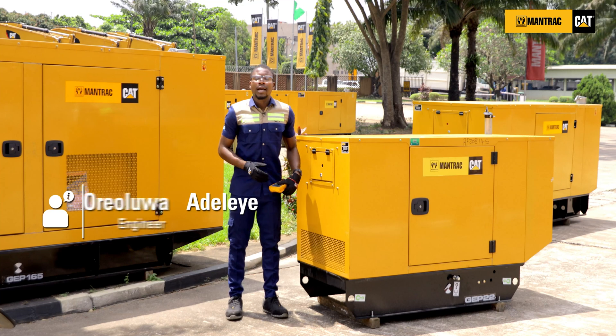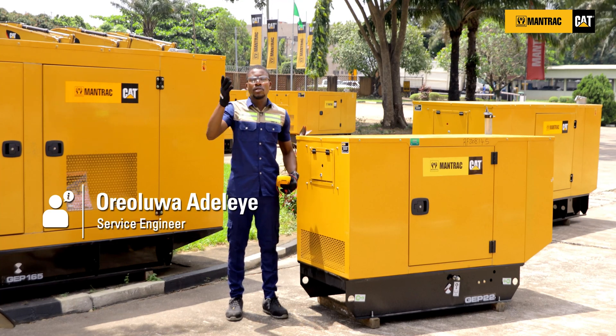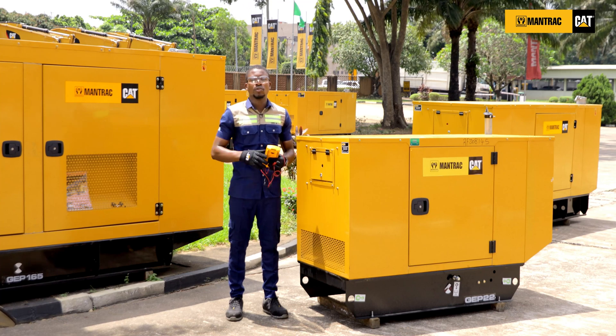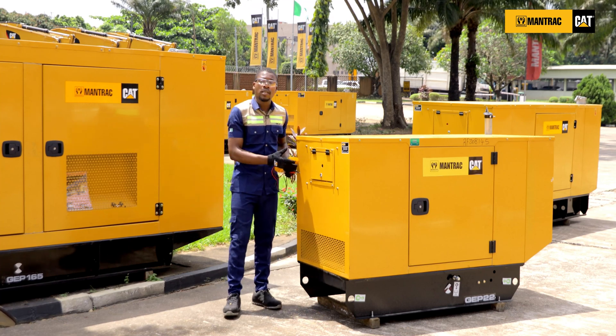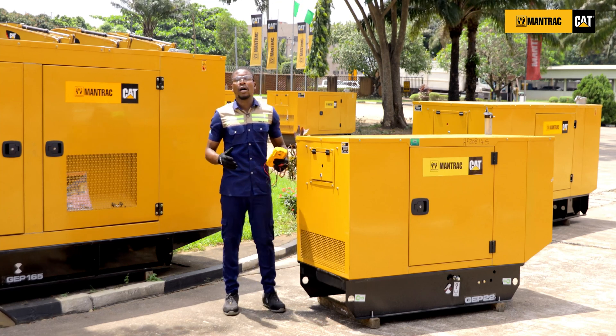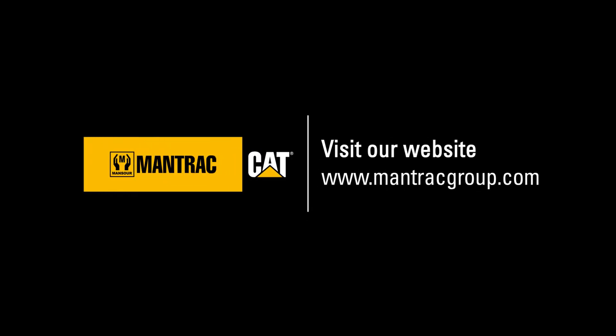If these have been confirmed, kindly check your connections and fuses on your changeover switch to ensure that there is no open circuit or fault on the changeover. If any of the above steps were not confirmed, kindly contact your dealer for technical assistance. For more of our how-to series videos, kindly visit our YouTube channel at Mantrak Group. Thank you.